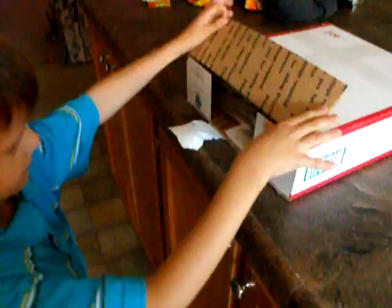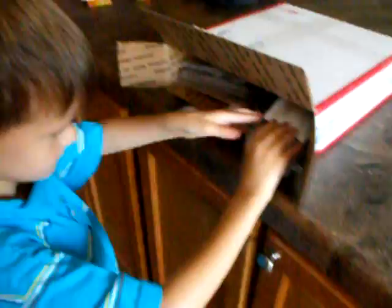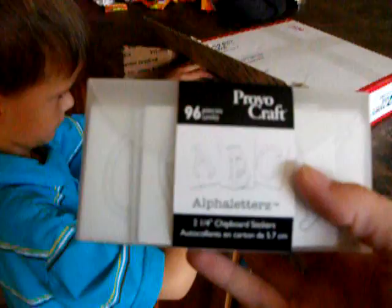Here's my son. He's going to help me open this next one since it's all the embellishments and things. It's hard to hold the camera and do that at the same time. Provo Craft Alphabet Letters — awesome. Chipboards. I think my son gets more excited over these things.